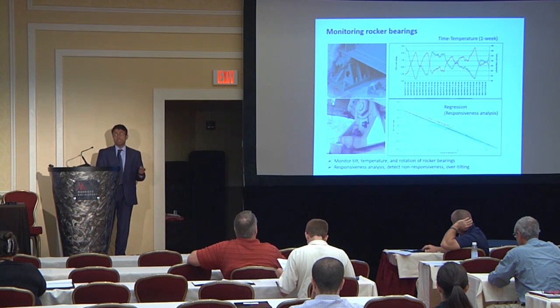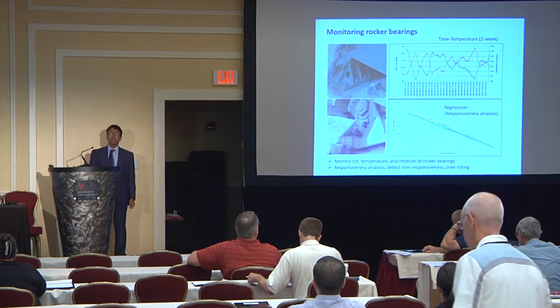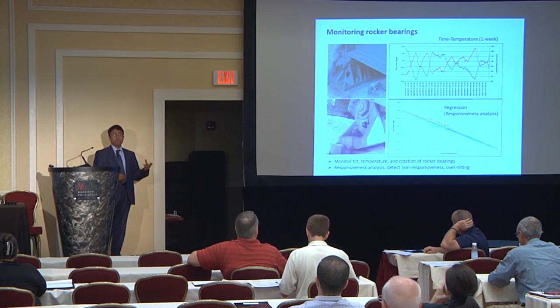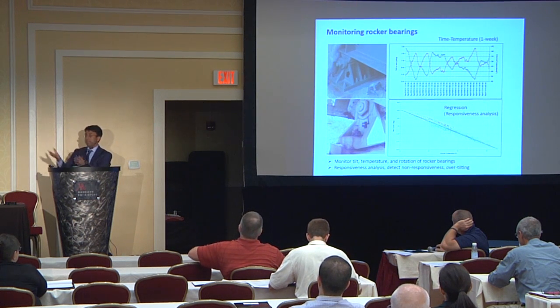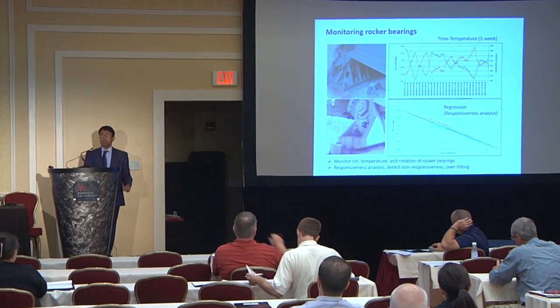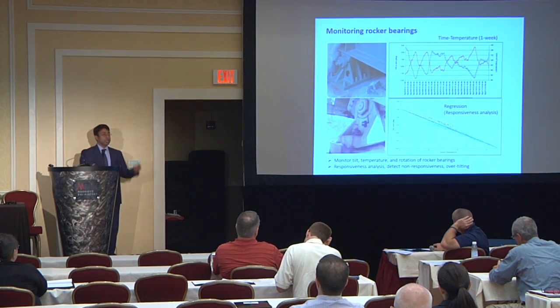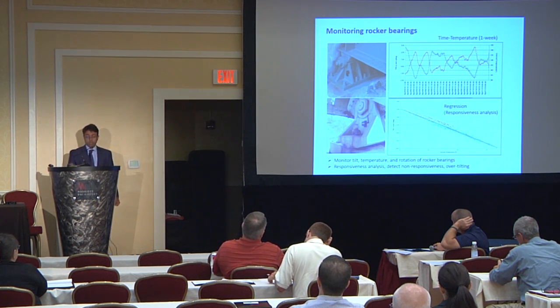One of the specific things we do is monitoring rocker bearings. These are very common in older designs. It happens from time to time that these rocker bearings get frozen — they don't move. This could be a result of rusting, the bottom getting flat and losing curvature, or simply lack of lubrication, too much friction, or debris blocking them from moving.